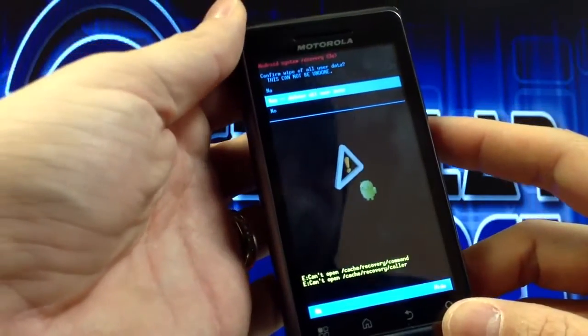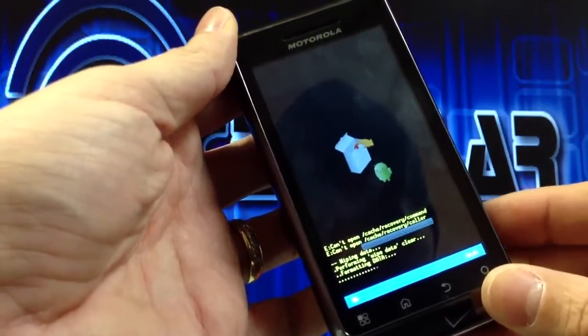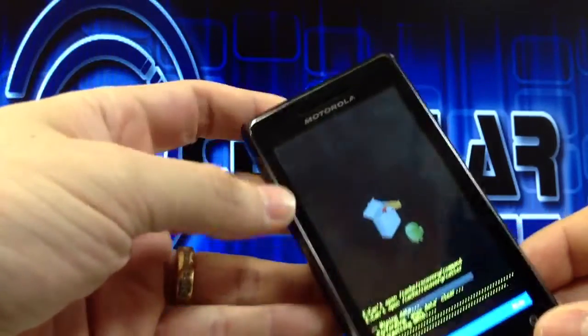It'll ask you yes or no — of course you'll do yes. Hit the camera button again, and there you go. That's how you reset the Droid 2 A956.